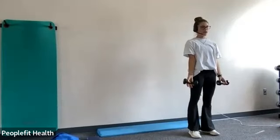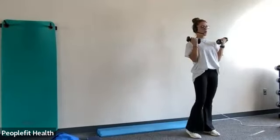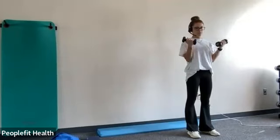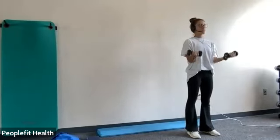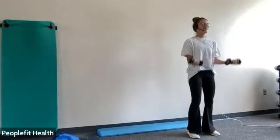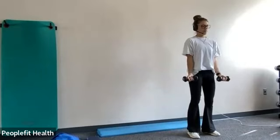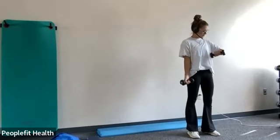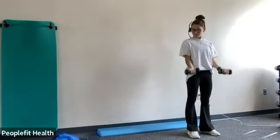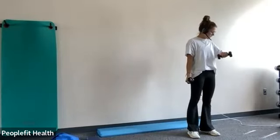Again with the bicep curls — palms facing out, elbows tucked to your side, and just bring them up to your shoulders. Good. Try to have a nice slow and controlled movement. Remember to keep your wrists in a neutral position, don't curl them. Good job. Keep your elbows tucked to your sides. I like to think I'm squeezing a lemon under my armpits — I told you guys that last time. Fifteen more seconds. And stop.